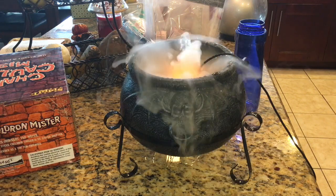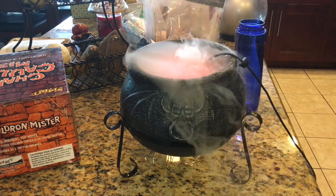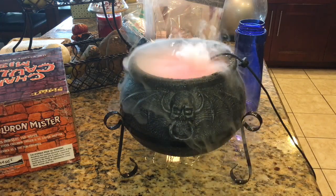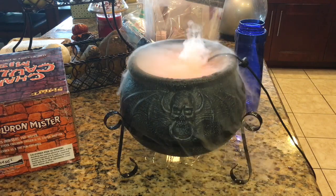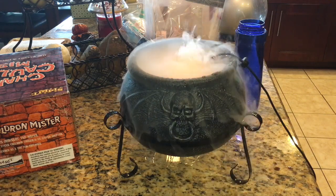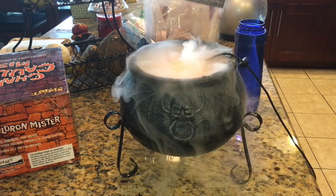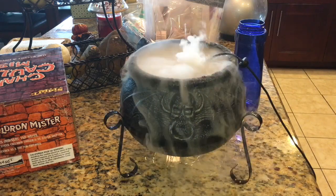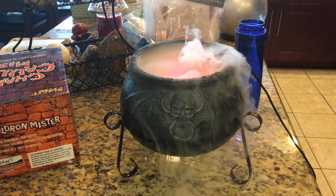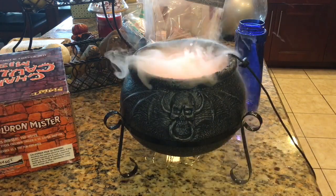On a scale of 1 to 10, what would I rate this prop? It'd definitely be a good rating. Maybe it is a 10 — I can't find anything wrong with it. It's a super awesome prop. The mist just flows down it. It's plastic, not metal, so that's good I guess — it doesn't rust.